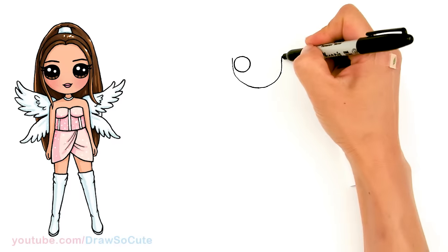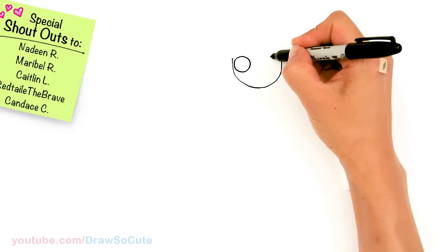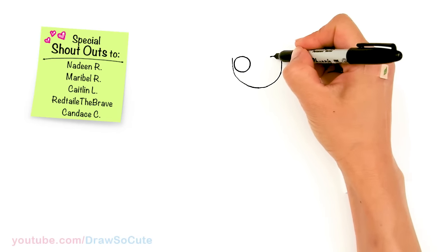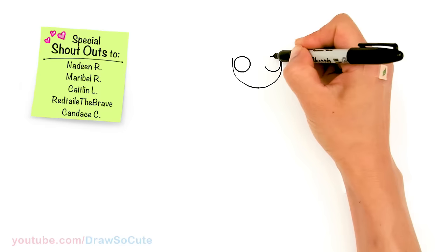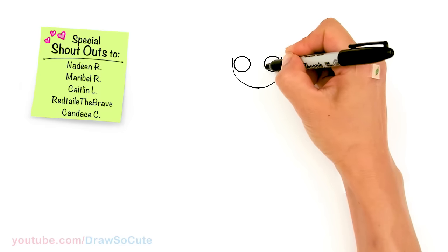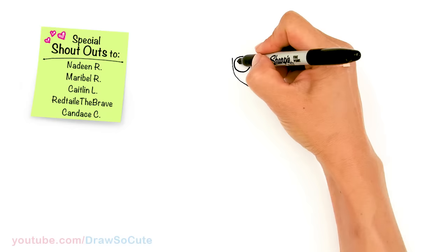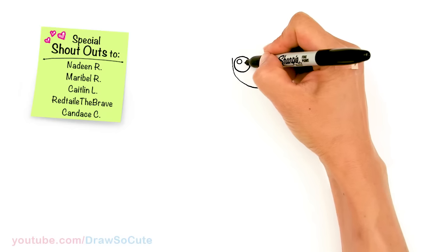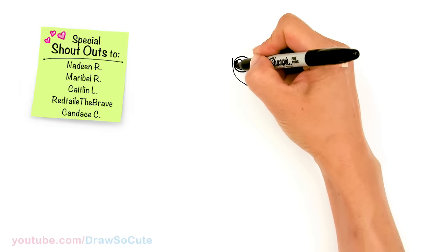And same thing on the other side — bring this up a little bit more. Right there and really close to the edge once again. Let's come in there and make some really cute eyes. I'm going to come in here with two small circles for highlights and a curved line at the bottom and shade in the top.